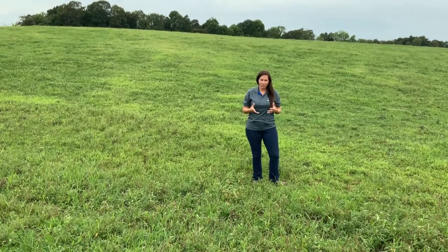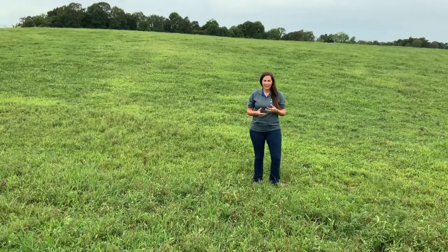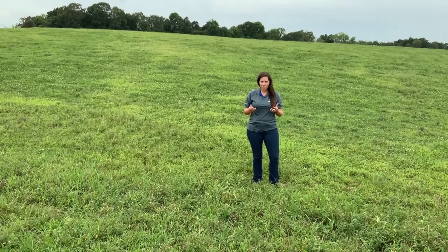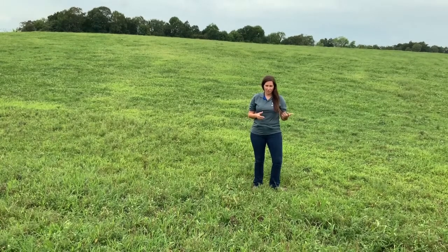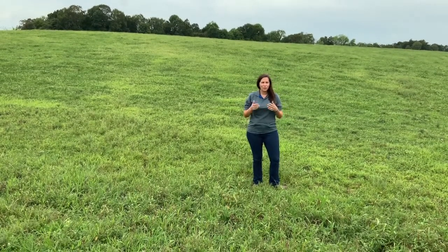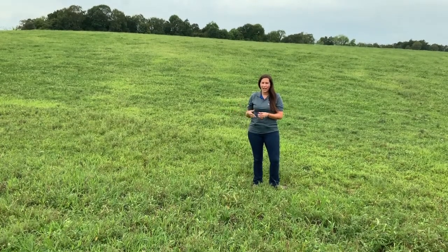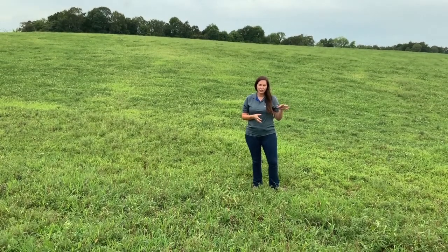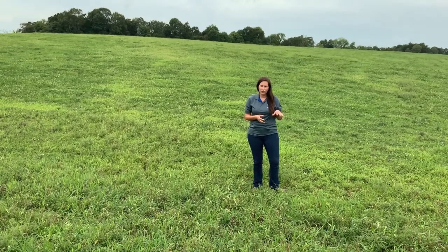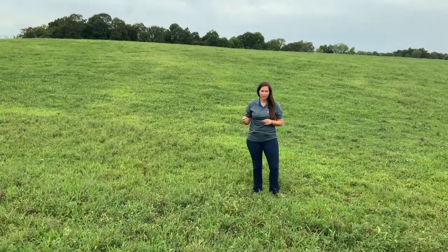In order to be efficient with stockpile grazing, we want to make sure that we graze it pretty heavily so we don't get a lot of losses due to trampling. One common method to graze cattle on stockpiled forages is to do strip grazing. One of the advantages is not only are we not having to feed stored feed, we're not having to get on the tractor and move hay out here to our cattle, but actually the research shows that stockpiled forages have a higher nutritive value compared to hay forages at the same height.